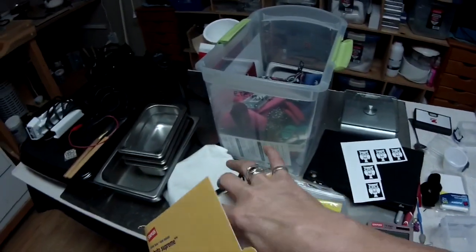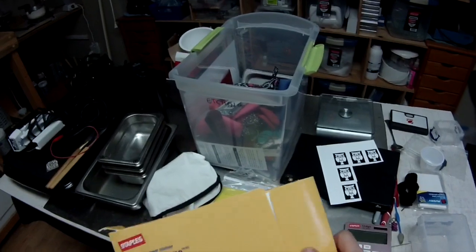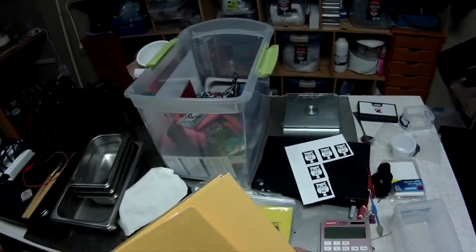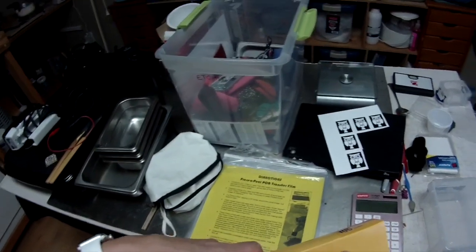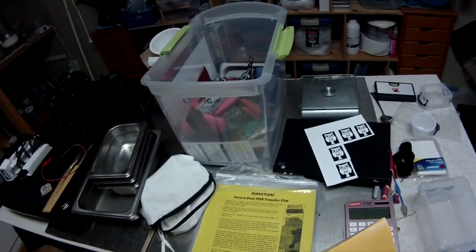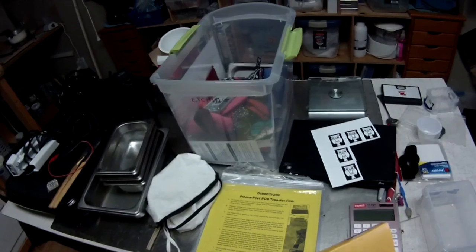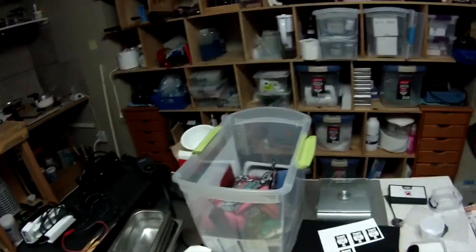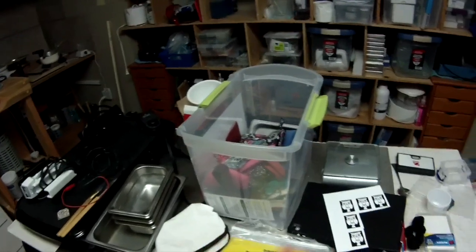It makes me mad when people try to inflate what things are really worth because they think people need it when they don't. Save yourself the money and just buy photo paper — when you watch the comparison video you'll see the paper rolls off the back of the metal and you're left with a slightly cloudy surface. Identical result.